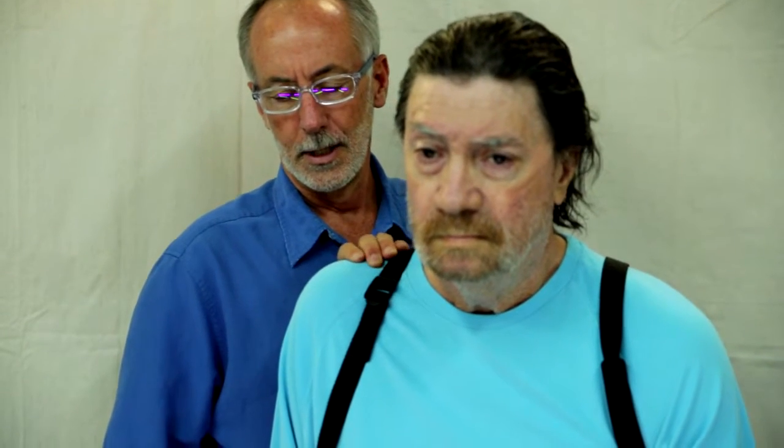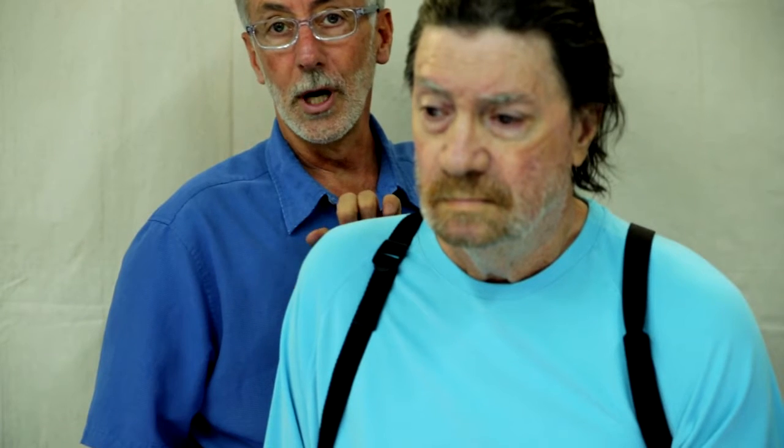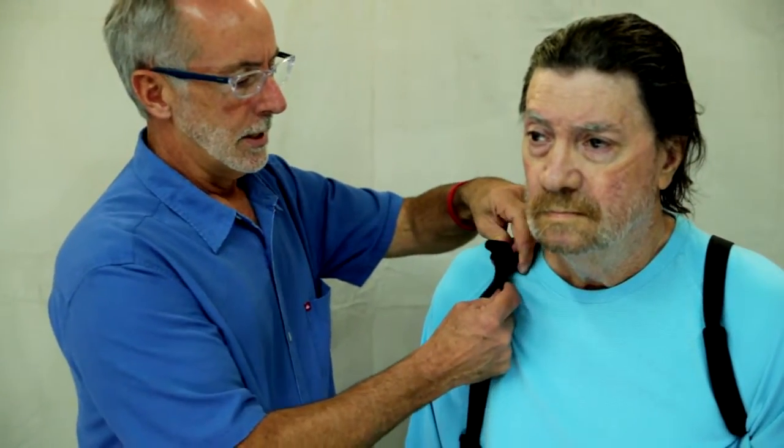This is the subluxed shoulder, and this is the reduced subluxation on the shoulder. This is what we're trying to achieve with the positioning of the Give More Sling. When we're tightening the buckles, we tighten it until that subluxation is gone.